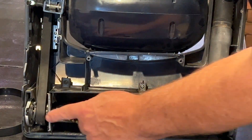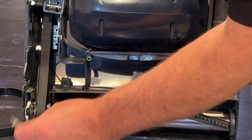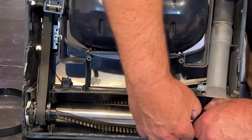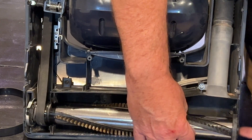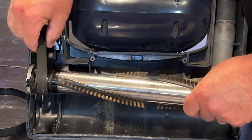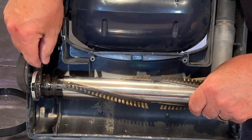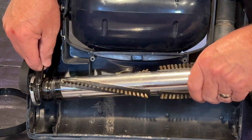Once you get it exposed, pull this little clip here — it just kind of pops out, it's a spacer to hold it in place. Then reach in with both hands and pull out the brush. It's got a little groove on this side. This is under quite a bit of tension.